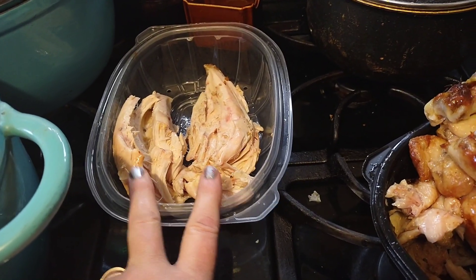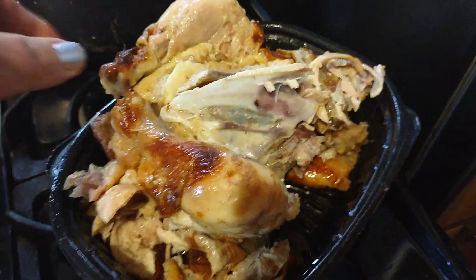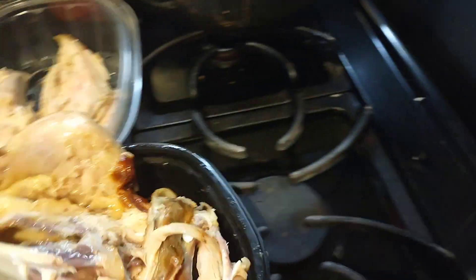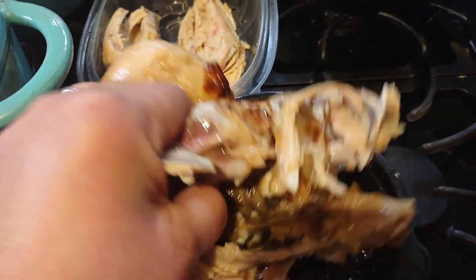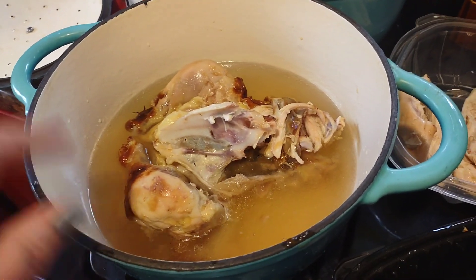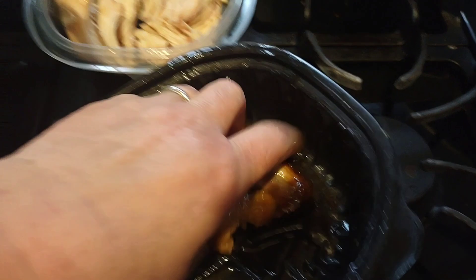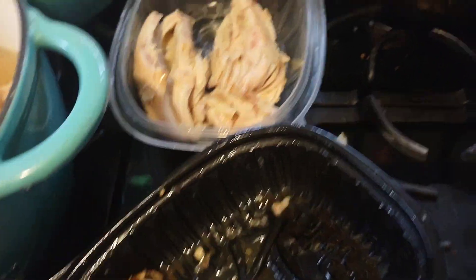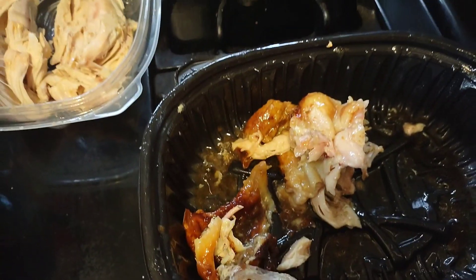Here are the two chicken breasts, and here's the rest of the chicken — it's going in this pan. I've got water in there, so I'm just going to put it in the pan and cook it just like that. I have a strainer that will strain all the stuff out when I'm done. The skin I'll give to the dogs.